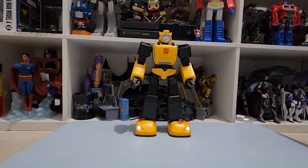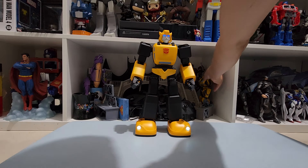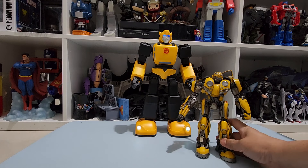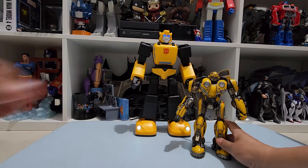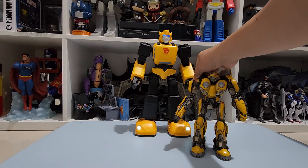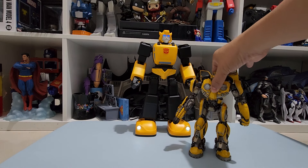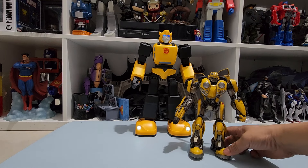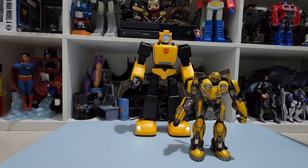For the price, it's about double the cost of a deluxe figure. I got it with 10% off from Comic Cave — again, not a sponsored video.